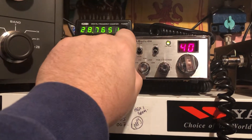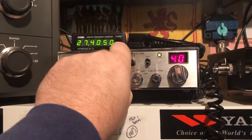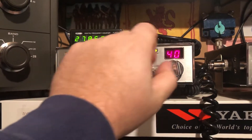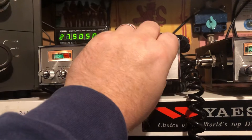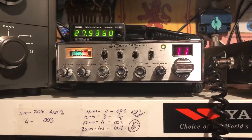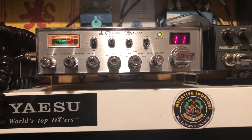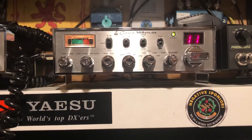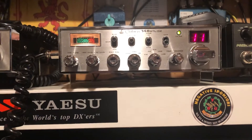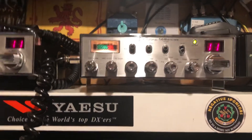My favourite radio is my Mark 1, just because of the Roger bleep — I just love it. And I'm not one for Roger bleeps, but I just love it.